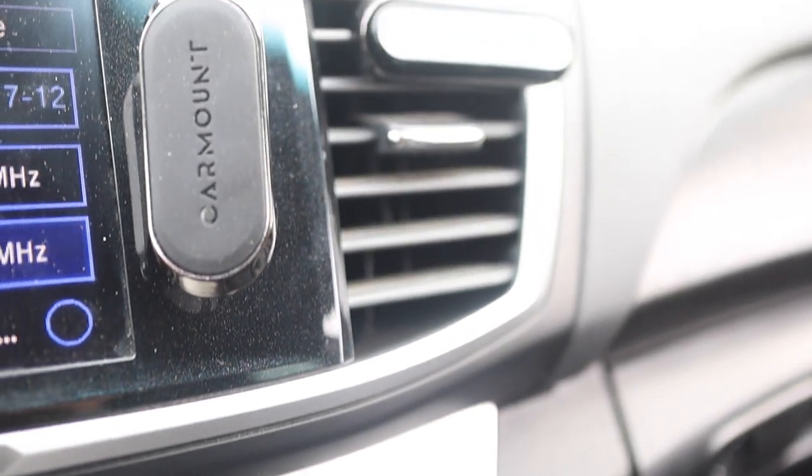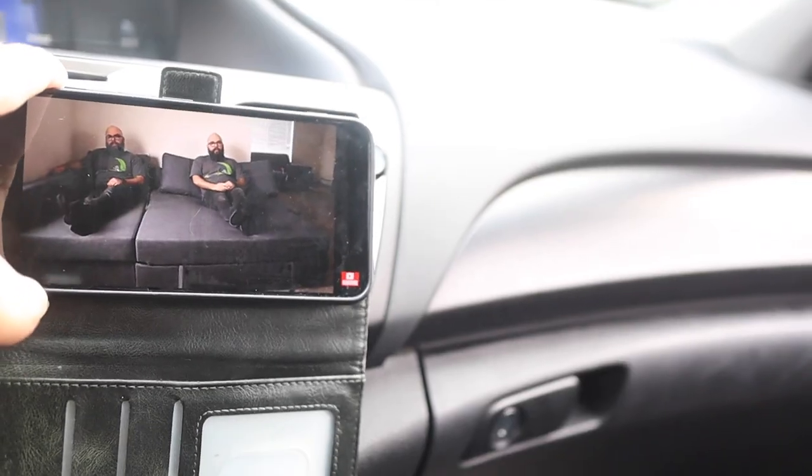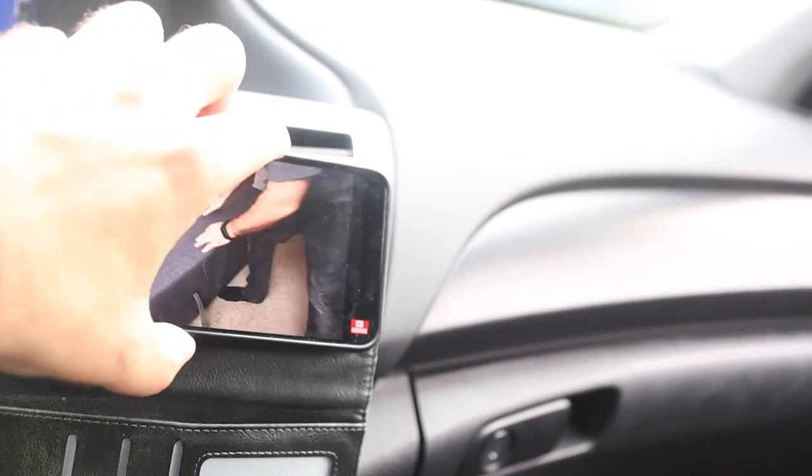My favorite part about this car mount is that the magnet is so strong that even if I accelerate quickly it doesn't fall off. And the adhesive that you stick onto your car is so strong you can tug on it and it is not coming off. You can literally take this thing off-roading and your phone will not fall off.